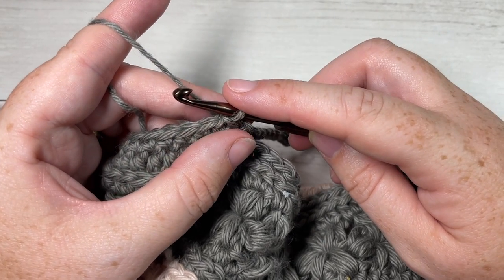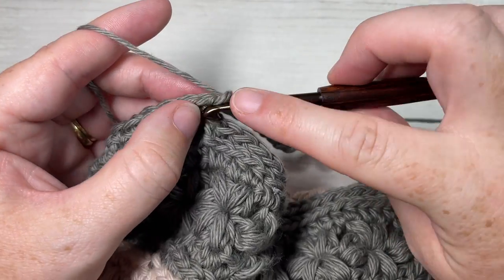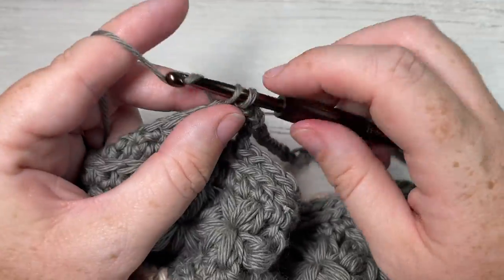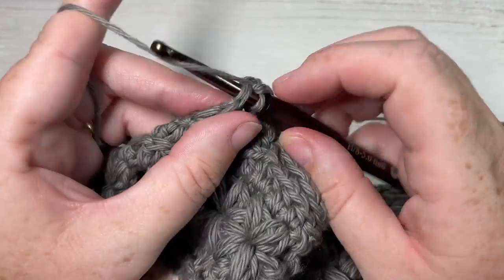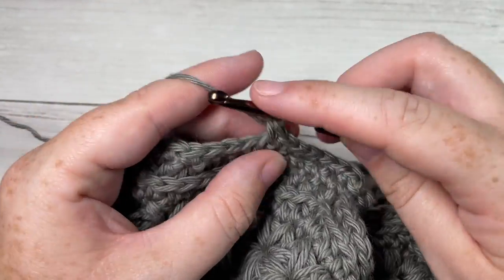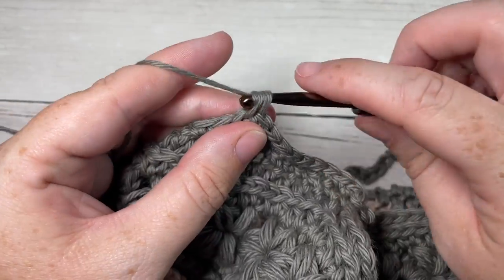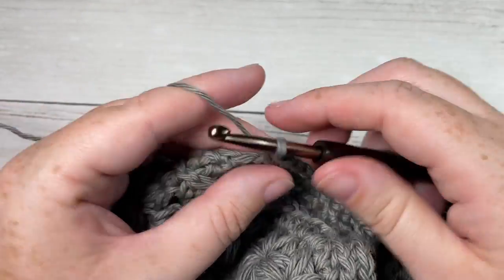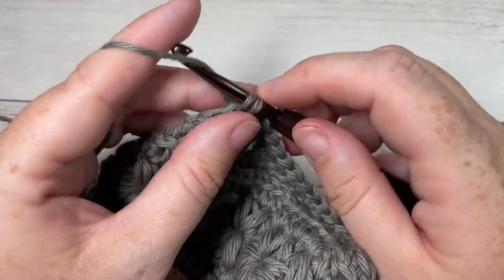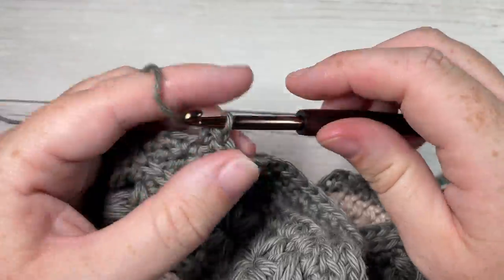For the next five rounds — rounds 2, 3, 4, 5, and 6 — chain one and single crochet into each stitch including each chain stitch all the way around, then join with a slip stitch into your first stitch, chain one, and repeat. Work five more rounds of single crochet stitches all the way around the handles and bag top. Once you've finished your five rounds of single crochet stitches, fasten off and weave in your ends. That's all there is to the Jasmine Market Bag — thank you so much for joining me, don't forget to subscribe, and happy crocheting!